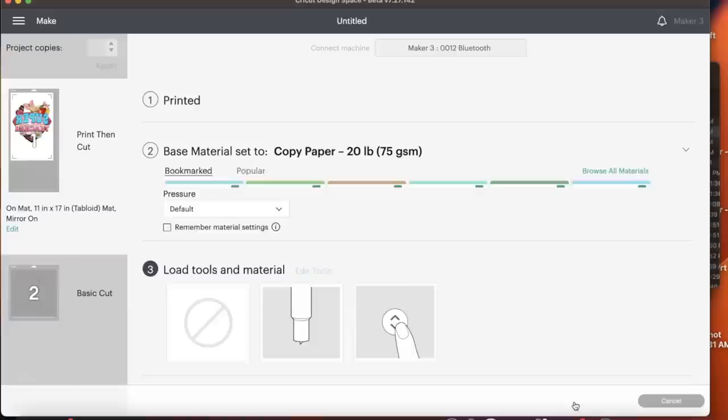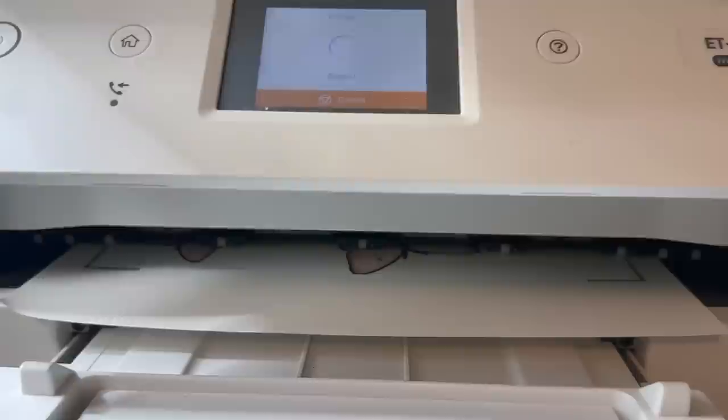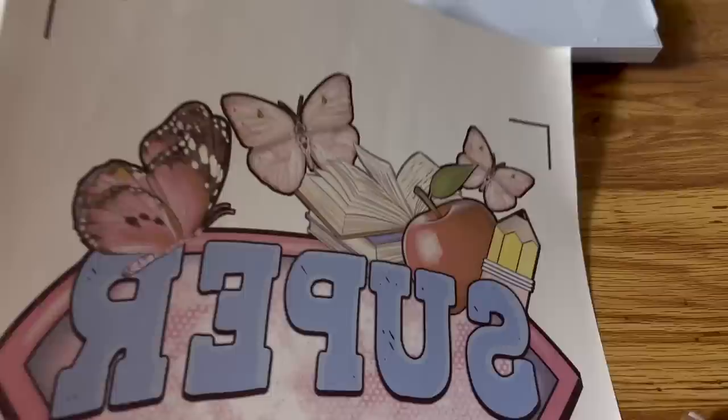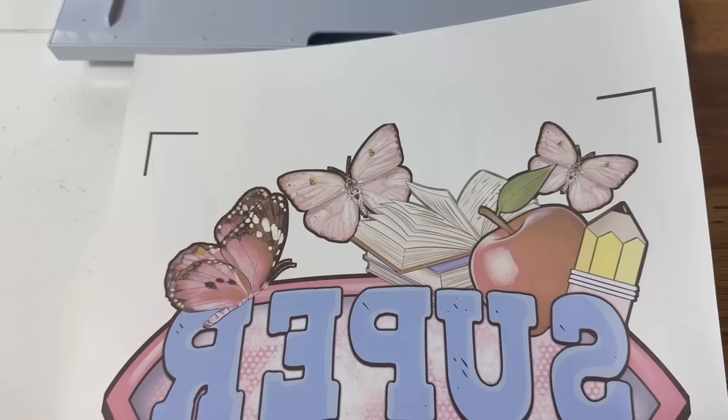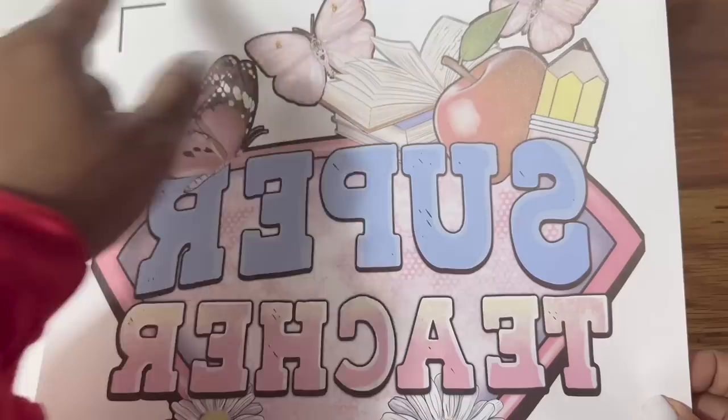Before heading to the Cricut, we need to get our printed sublimation image off of our Epson EcoTank 15000 — and it's looking really good! We are all done printing our image. I did switch to the 11 by 17 sheet of paper and it adjusted the size slightly to fit within the boundaries of the registration marks. Once it comes out of the printer, don't cut it or do anything that would jeopardize your registration marks, because your Cricut will need them.